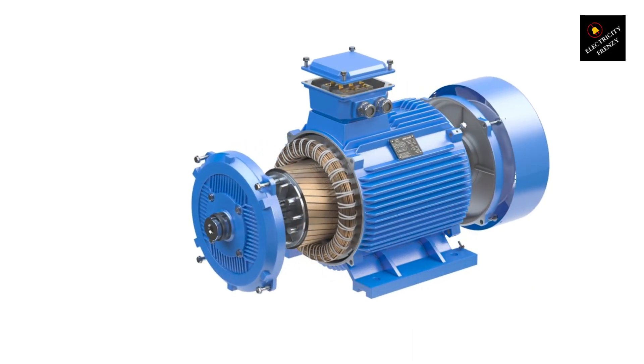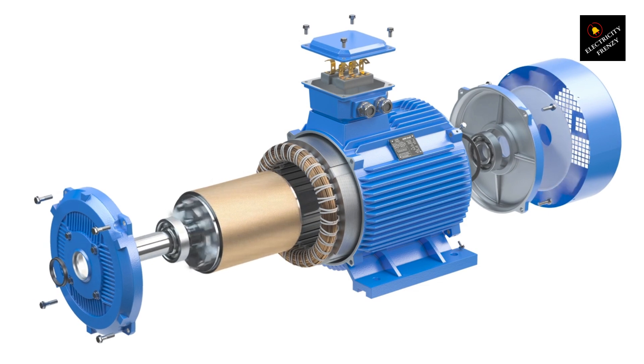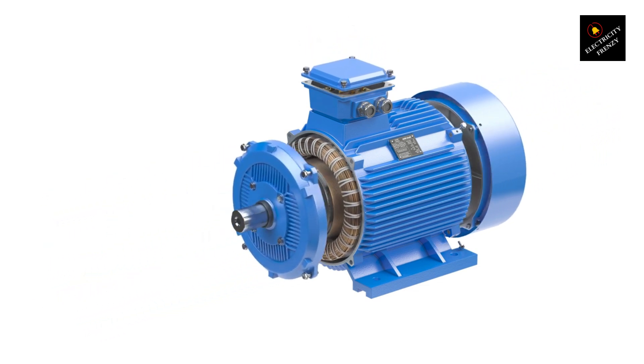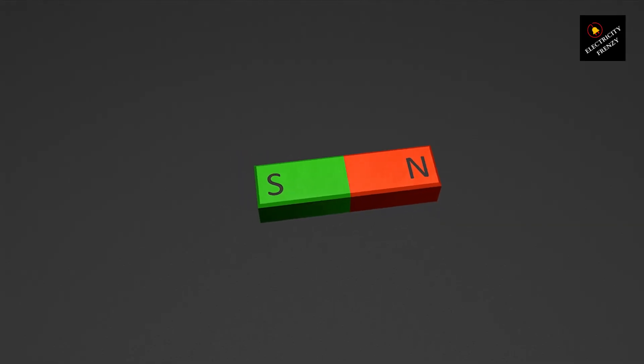You've probably wired up a three-phase motor countless times, but have you ever stopped to think — why does it start on its own while a single-phase motor needs a capacitor or some external starter? What makes three-phase motors inherently self-starting? Let's break it down. The key reason is the rotating magnetic field (RMF) generated by the three-phase power supply.